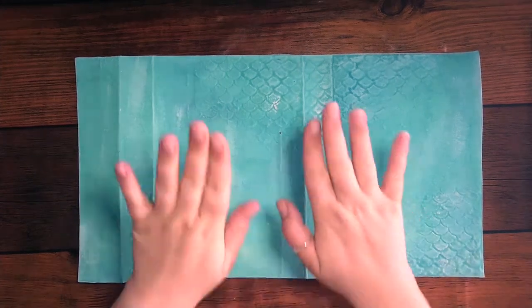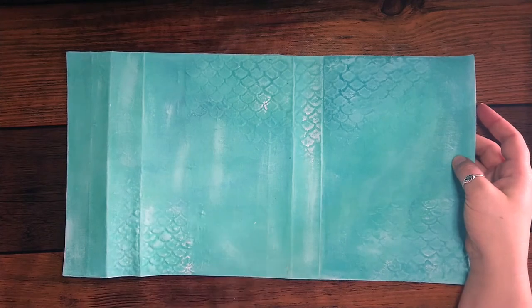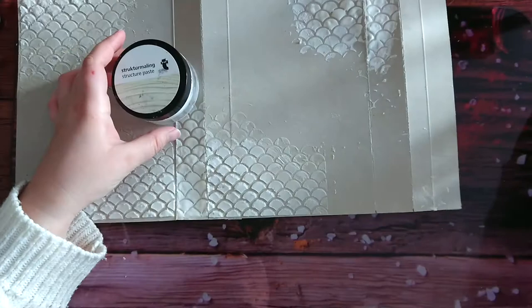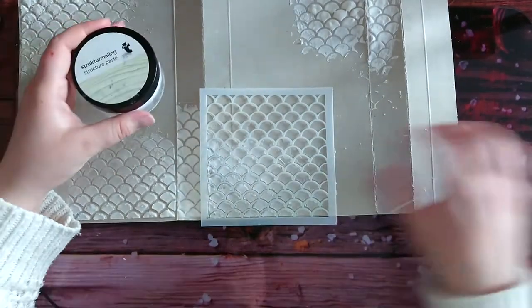Hello everyone, welcome to my channel. This is Elodie from Elodie's Crafts and Creations, and today we're gonna make this beautiful change journal cover. I've used structure paste and a mold in the shape of scales.